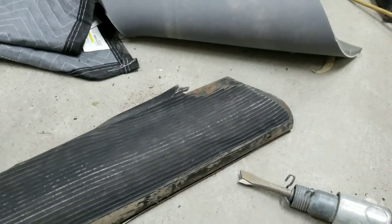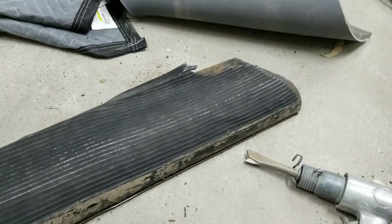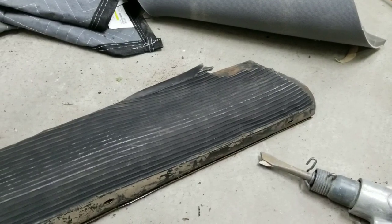Originally these were going to be my patina running boards, but I'm not going patina now — not totally patina. It's going to be like a middle of the road type of thing.